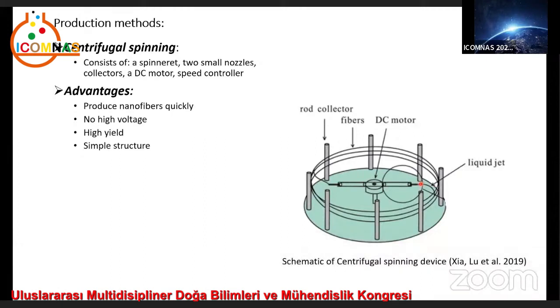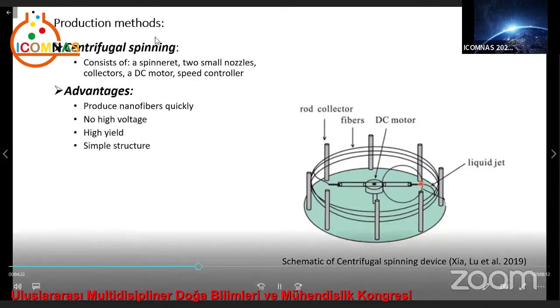This process has advantages such as producing nanofibers quickly, no high voltage required, high production yield, and simple structure.